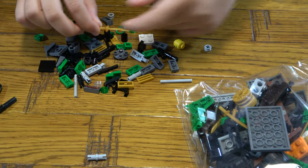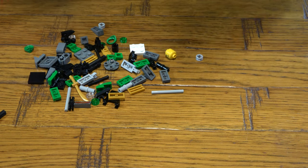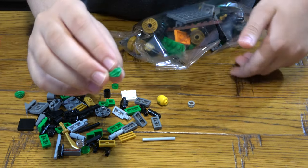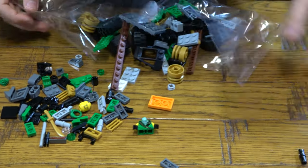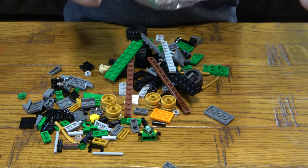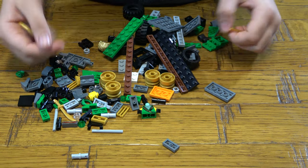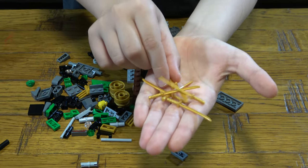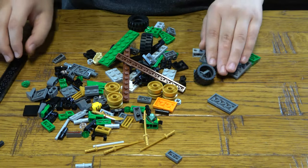So it has the sword — the golden sword — and of course his bandana and his head. There are literally 6 golden swords in this whole set. That is so much.